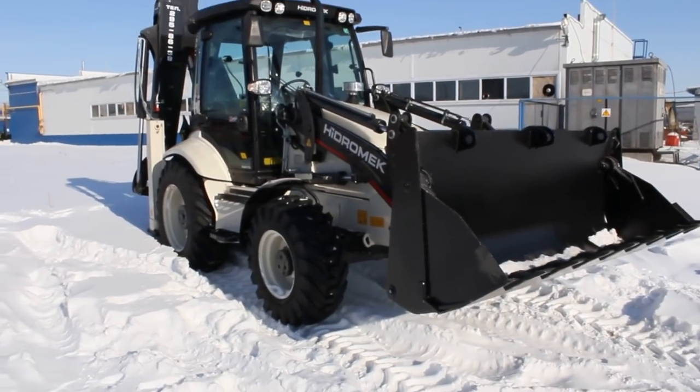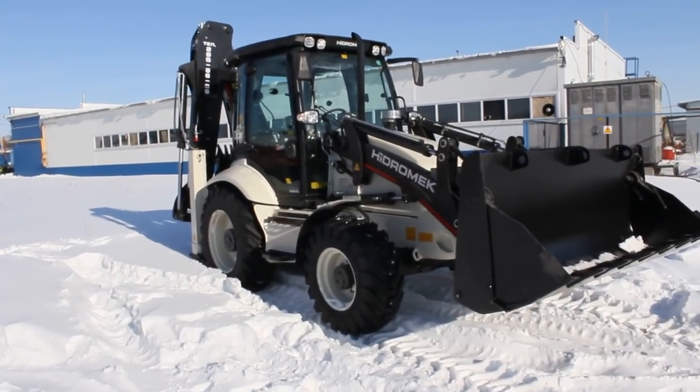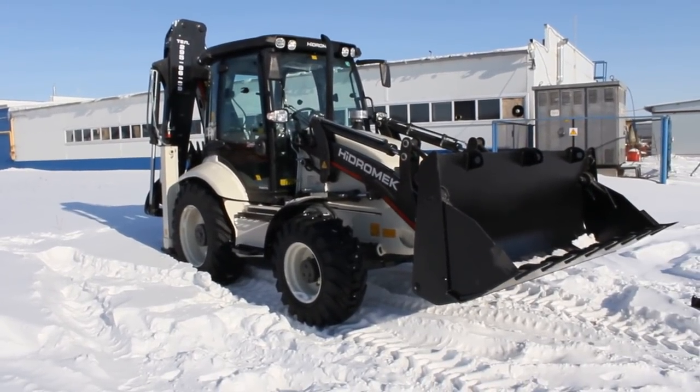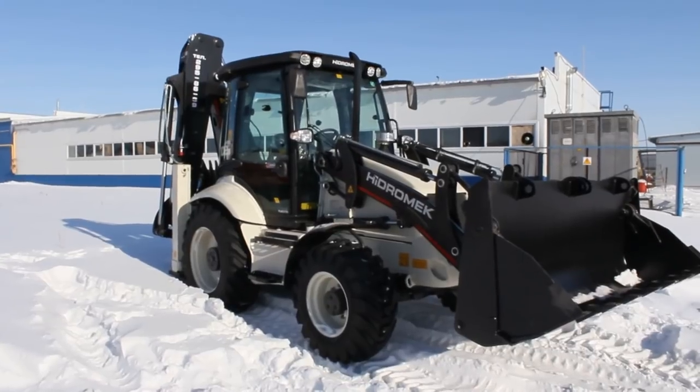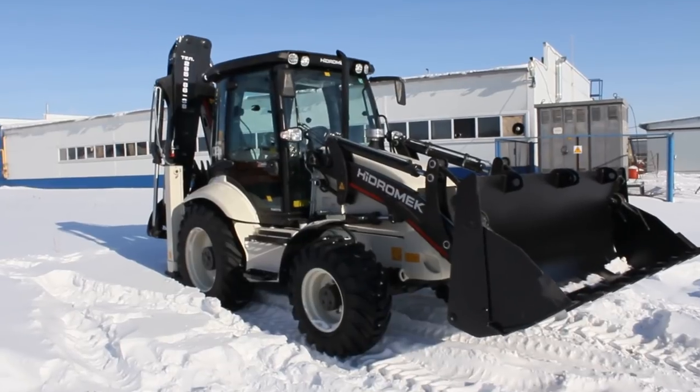Well guys, hope you enjoyed my in-depth look at the 2014 Hydromac 102B. Feel free to subscribe to my channel. We shall catch you next time — that's where I came from. Thanks for watching, and have a good one, guys.